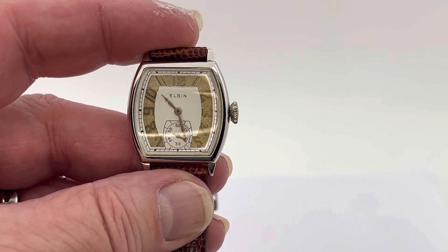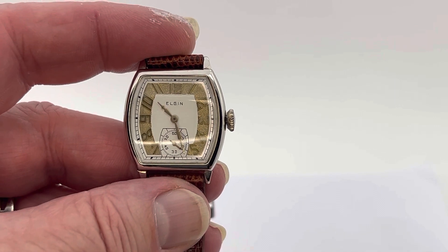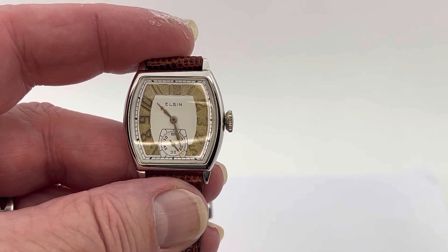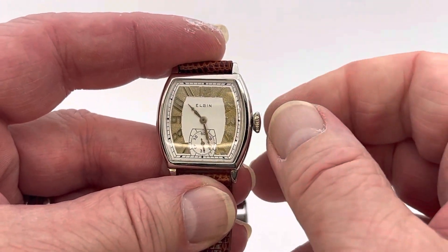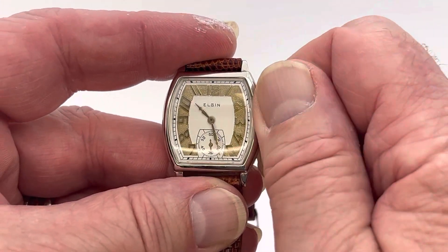Hi Maureen. I made a little video to help us understand how a vintage watch sets and winds. So go ahead and wind it like we normally do. Don't wind backwards — go ahead and wind forwards.